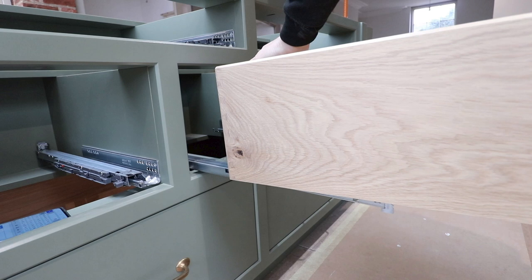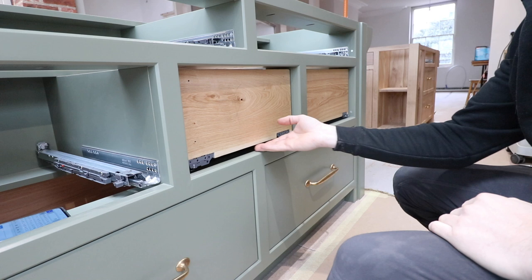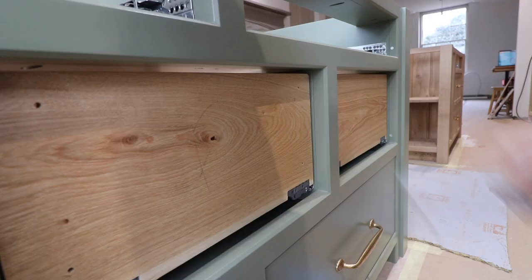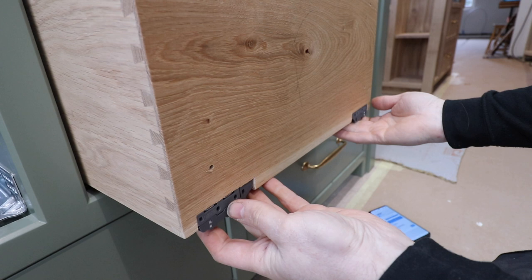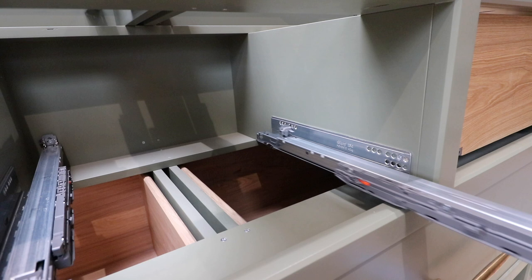Sit the drawer in for the first time and clip it into position, then push it into the opening a couple of times and watch it as it closes. I'm looking for any movement where one drawer runner hits before the other or closes before the other, which gives an indication of misalignment. Then I check the gap from the face of the drawer box to the face of the frame — I want that gap absolutely perfect all the way round. Getting the drawer sitting perfectly parallel to the face frame with an even gap all the way round is the most difficult part of fitting drawer runners.